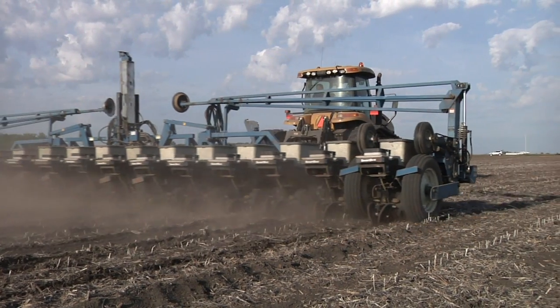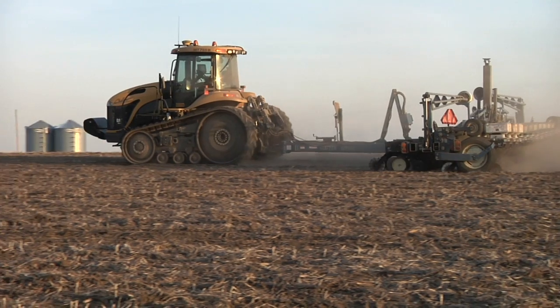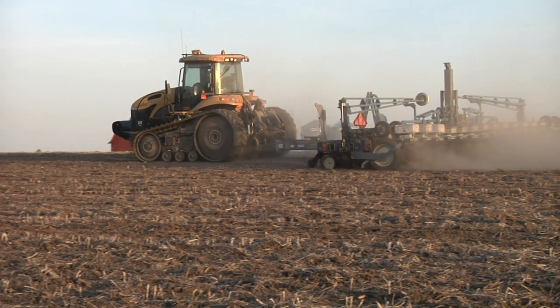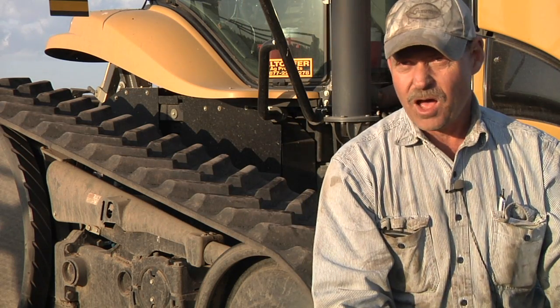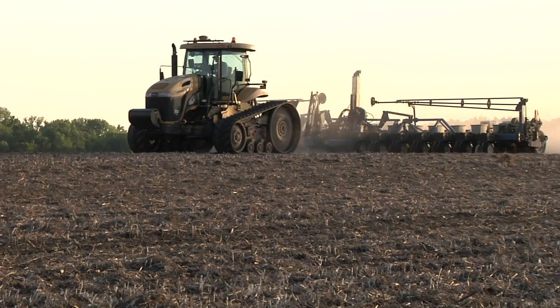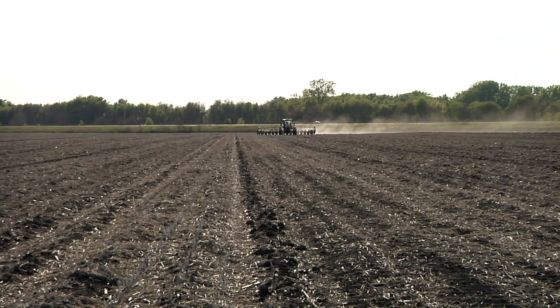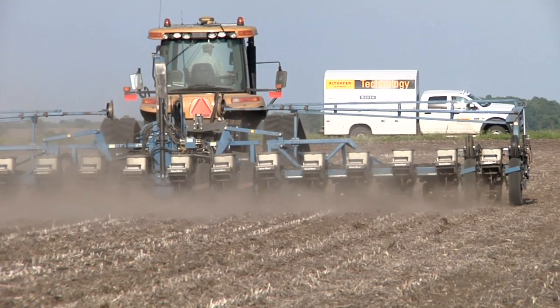Some of the input costs that you'll save is when you put your row clutches on your planter. That seed is pretty expensive. And when you're planting into those point rows, they shut off — you're not double planting in there. And it's not too thick where, like in the corn, it would lodge in the fall. That's just lost. When you're using section control on your sprayer and steering on your sprayer, you eliminate your overlaps. And if it did get over there, your section control is going to shut it off — same thing on your ends and on your point rows with your sprayer. You're not going to be over-applying to areas that don't need to be.